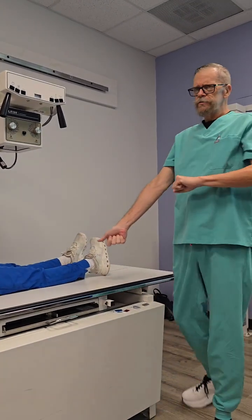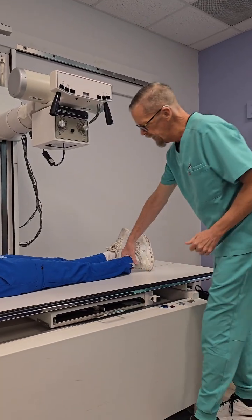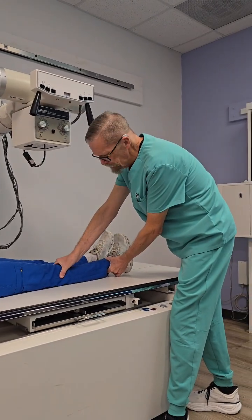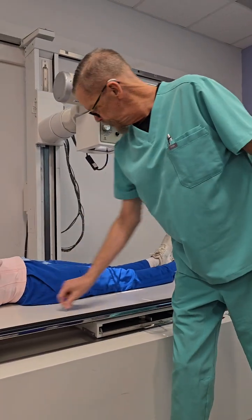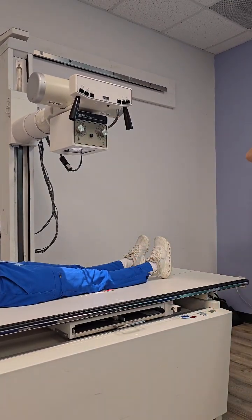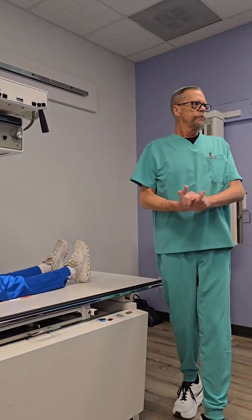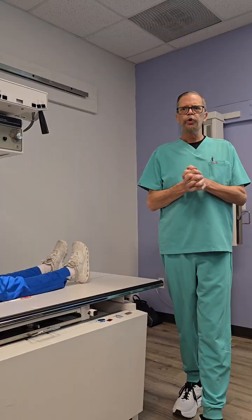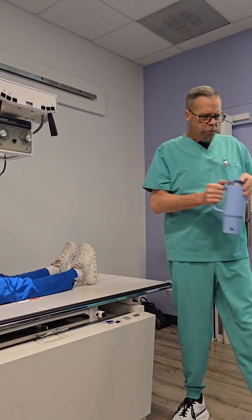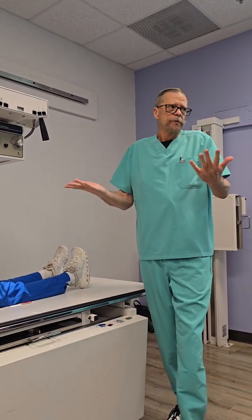Do I still leave it rotated 15 degrees? No — five degrees now. Now all we're looking for are the epicondyles parallel, so very little rotation. Don't forget to move your marker. And that is your AP distal femur. Pretty simple, right? No specific central ray location to remember. The rotation and ensuring that we get the entire femur is the biggest thing.